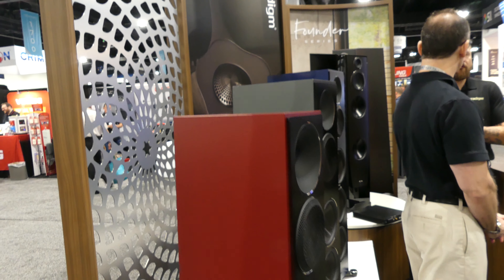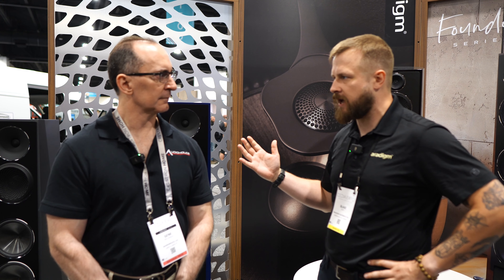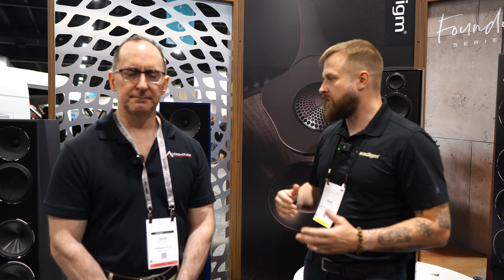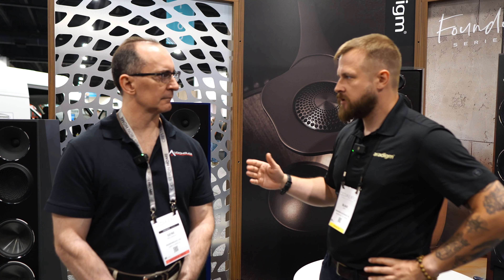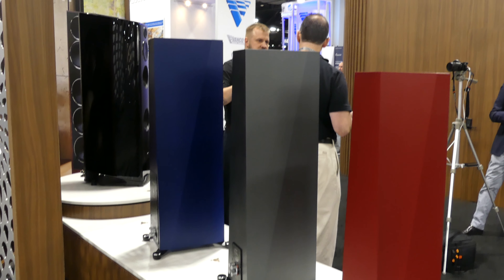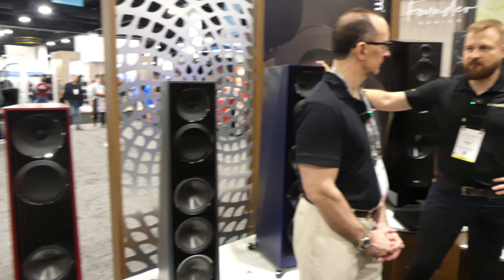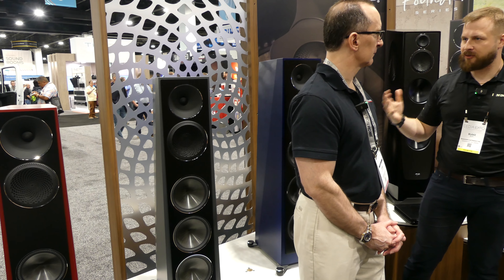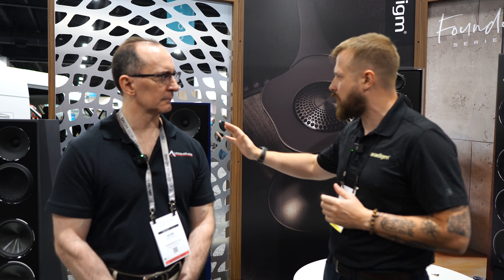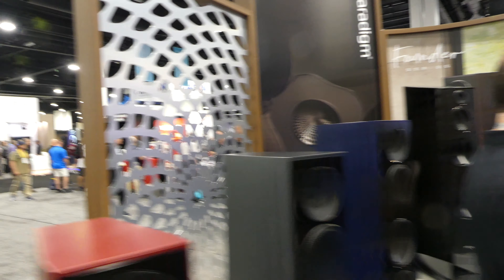This is our 41st anniversary, and we decided to do something special for the new Founder Series. We've added a few new finishes — very unique compared to our other finishes. We've got our standard wood and gloss finishes available in both the XR Series and the Founder Series, but for the 41st anniversary we've added some matte finishes. Three new colors: a blue called Icy Azure, a gray called Frozen Charcoal, and a red called Ruby Frostbite.